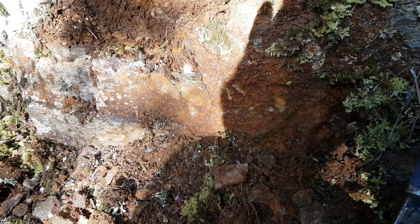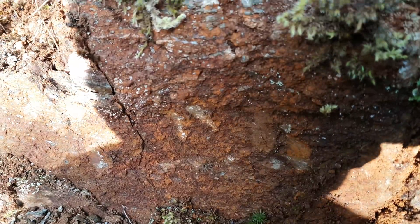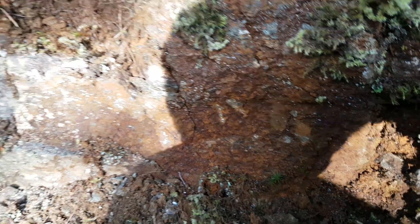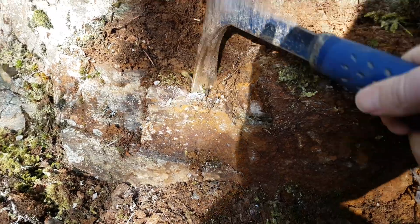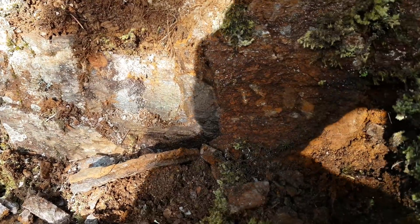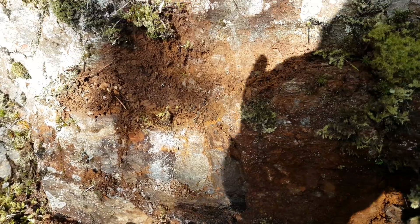We're sampling this area — it's got some oxidization, you can see how rusty it looks. There's a quartz vein behind here, so we're going to pull some material off and see if there's any kind of mineralization.